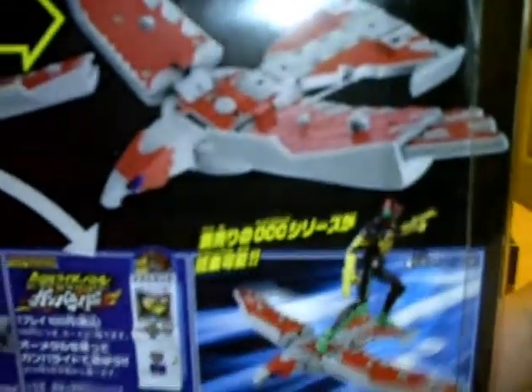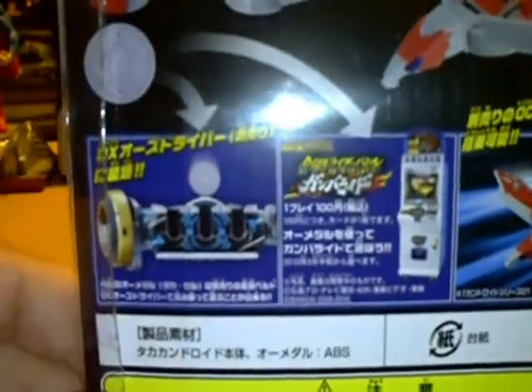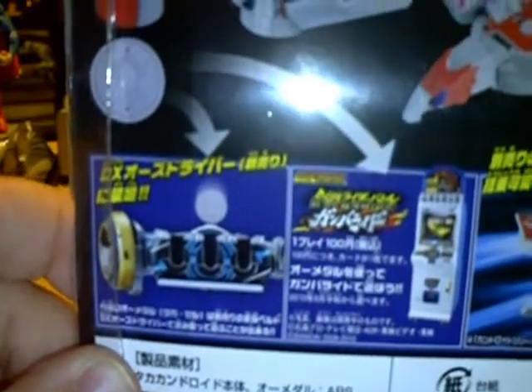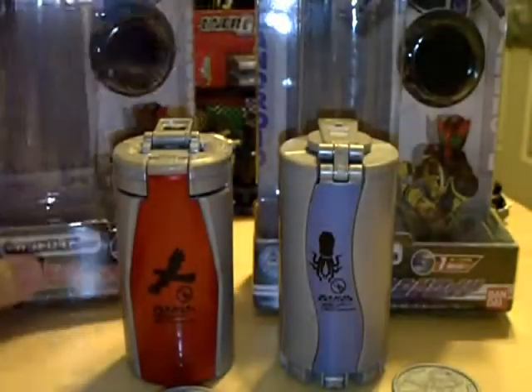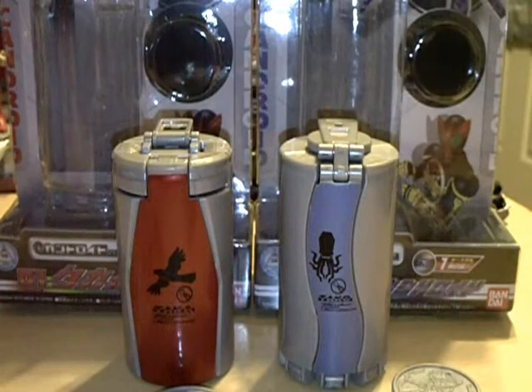It shows that you pop the lid there, and then some action shots on the back with O's riding the Kandroid. The belt does come with a cell metal for Taka that you can use for the O's driver, also on the Gomorrah machine. It does show the action that this particular one does. Nothing really spectacular about the boxes, so I'm not going to worry about showing both — they're pretty much the same, just with different pictures.